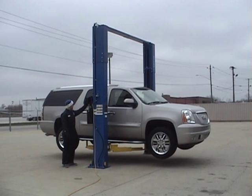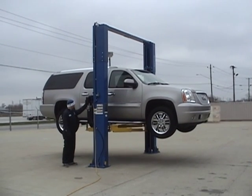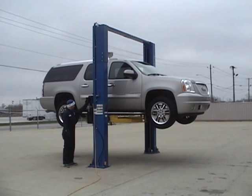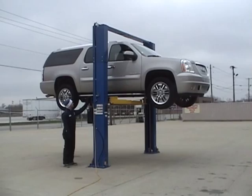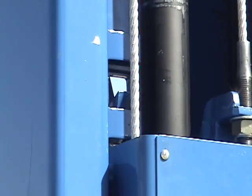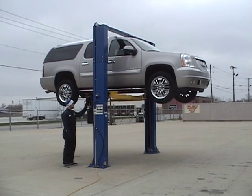Two-post above-ground lifts have built-in lock systems that automatically engage as the vehicle is being raised. These lock positions are spaced between two and four inches apart. As the carriages travel up inside the columns, the spring-loaded lock mechanisms automatically engage the carriage lock ladder.